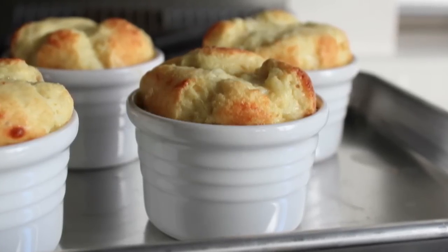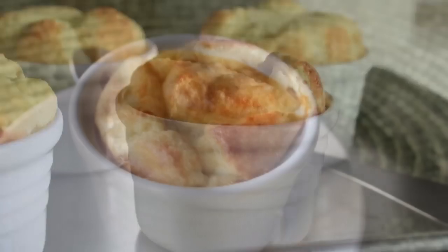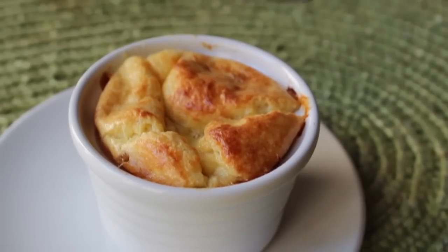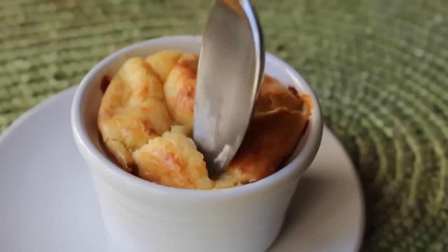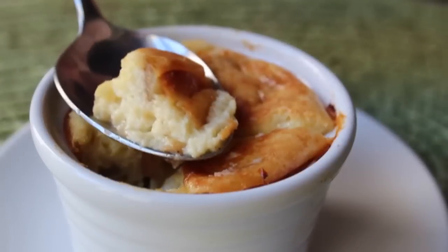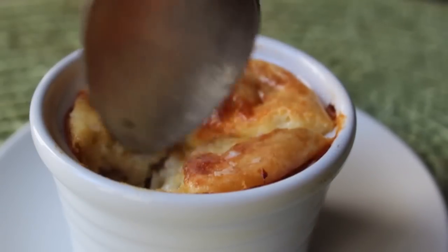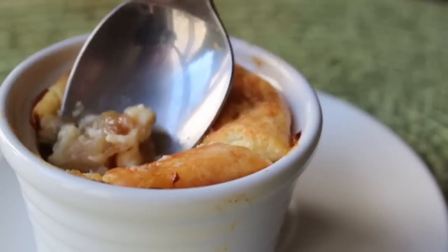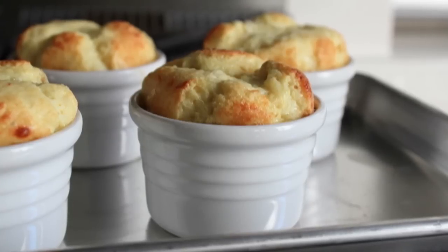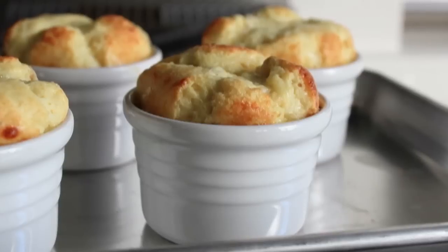Like all soufflés, these are going to fall pretty much immediately, so if you want to impress, make sure your guests are right there when you take them out. They are going to deflate almost instantaneously, which is fine — these simply do not taste as good piping hot, so I suggest you eat these warm. Even a regular sharp cheddar soufflé is a fairly amazing thing, but when you add in those little pieces of caramelized apple you're talking about taking it to a whole other level of awesomeness. I like to use much less egg white in my soufflés than a lot of recipes — I'll take flavor over extra foam any day. I really do prefer the texture with a little less egg white.